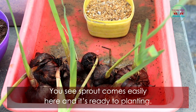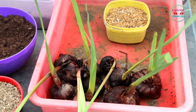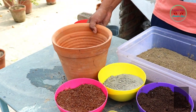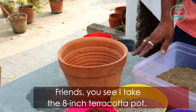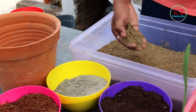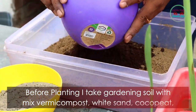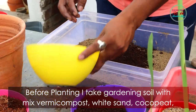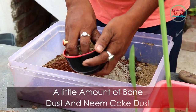When you plant this bulb, you put it the same way — or after a few days, put it with the white side up and you will see the sprout come out easily. The bulb is now ready for planting. I am taking an 8-inch terracotta pot.